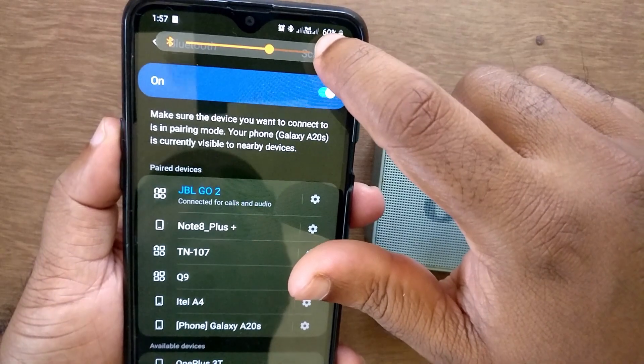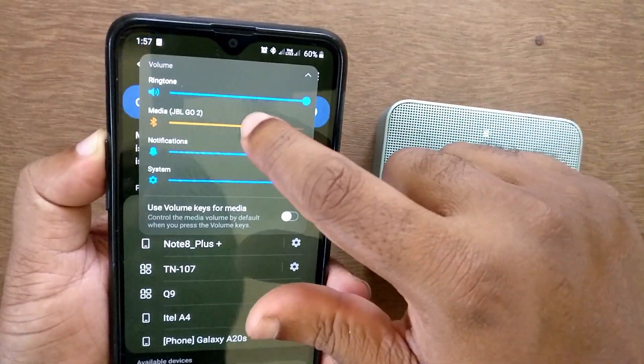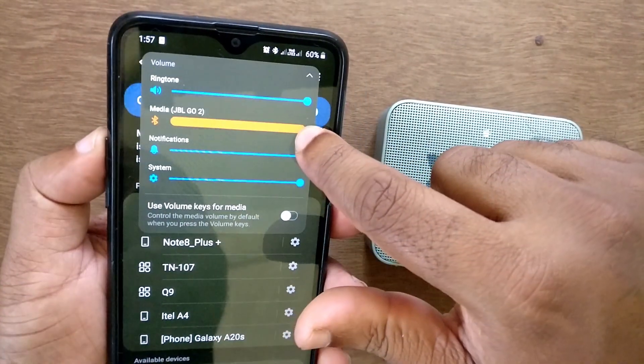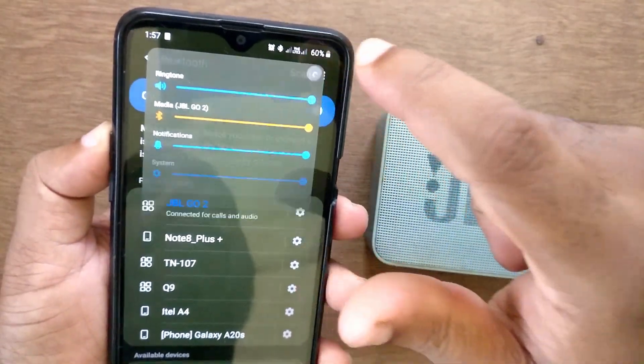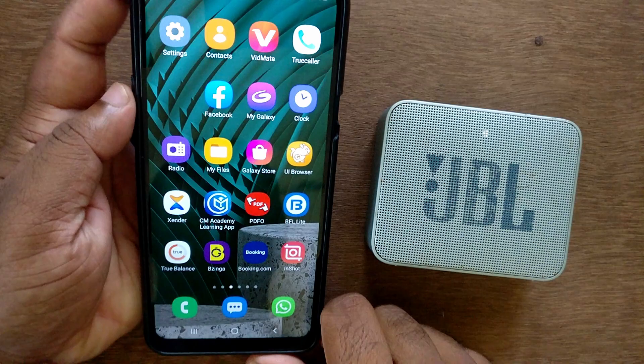After pairing is complete, you can see a volume adjust button automatically appears in the notification bar. You can also press the volume button to control the JBL Bluetooth device volume.